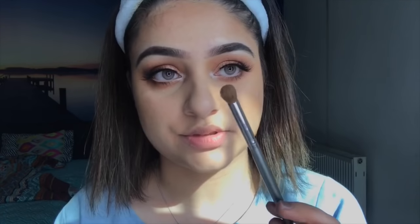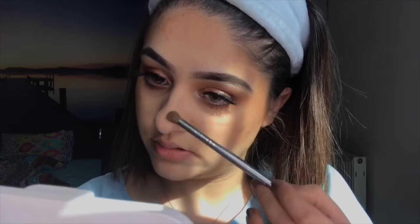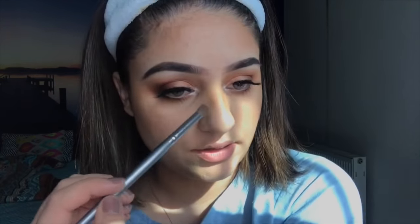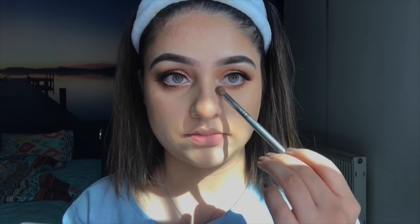For the nose, I'm going to use a fluffier brush and apply bronzer along both sides of the nose, bringing it down. I then use my finger to tone it down and blend it into my skin.